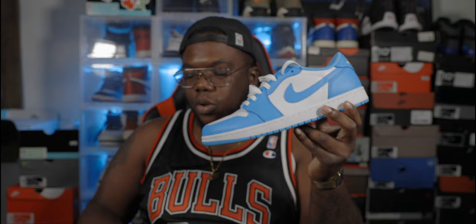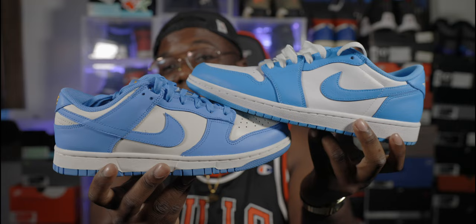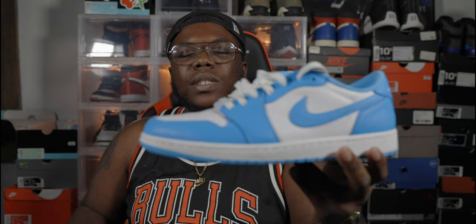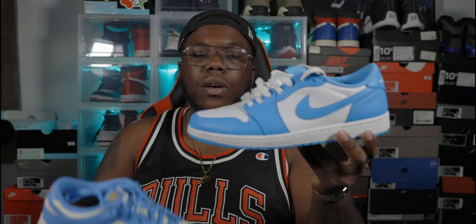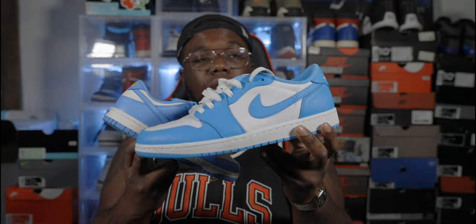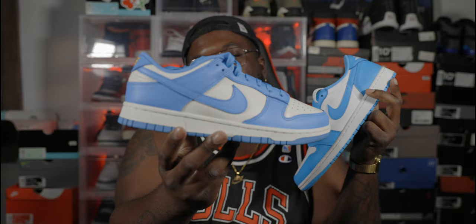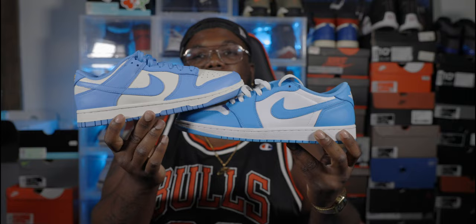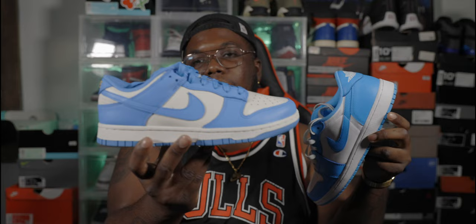I actually prefer the colorway on the Dunk Low because the blue on the Air Jordan 1 Low UNC isn't really that UNC blue like this one. You probably can't tell the difference on feet, but in person this blue on the Dunk is a lot more vibrant — the Jordan 1 low is kind of a baby blue, more of a powder blue. I would have preferred if they put this color on that shoe. But if you have the Air Jordan 1 Low UNC or the high or the Off-White UNCs, you don't need this one. If you don't have any of those, I'd definitely grab this as a cheaper alternative.